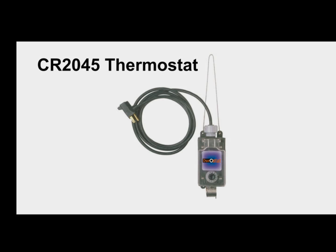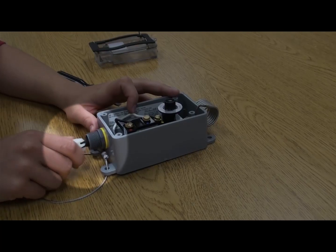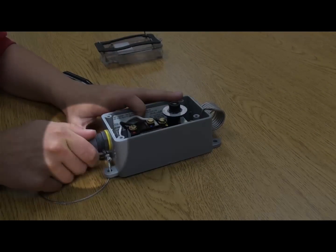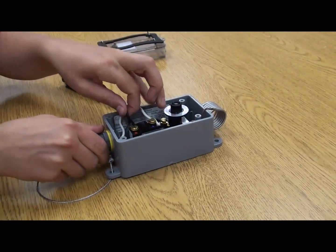The CR2045 thermostat includes a pre-attached power cord. The CR2095 unit does not. When supplying the power cord for the CR2095 unit, we recommend attaching a stress reliever as shown on the CR2045 thermostat. With the stress reliever installed, pull the two wires through to the inside of the thermostat.